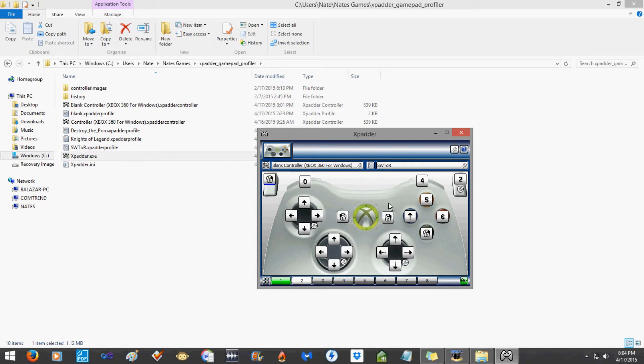In SWTOR, you're going to set up your controller differently than me because you're playing a different character and everybody has their own preferences. One thing you'll probably want to do is use different configurations. Xpadder gives you eight different configurations down here — if I hit two, there's hardly anything set up. What's cool about Xpadder is you can actually change configurations with the controller.